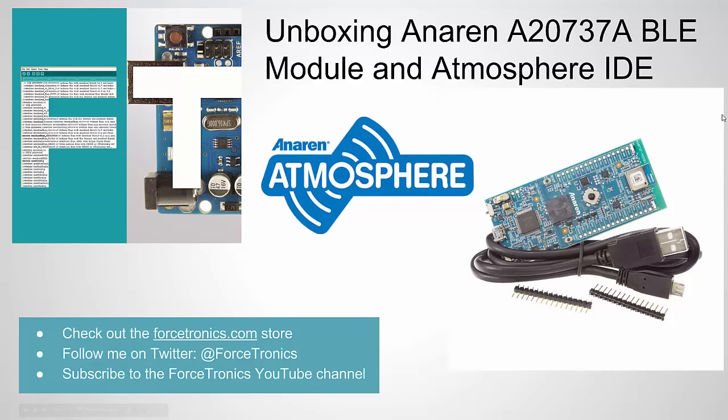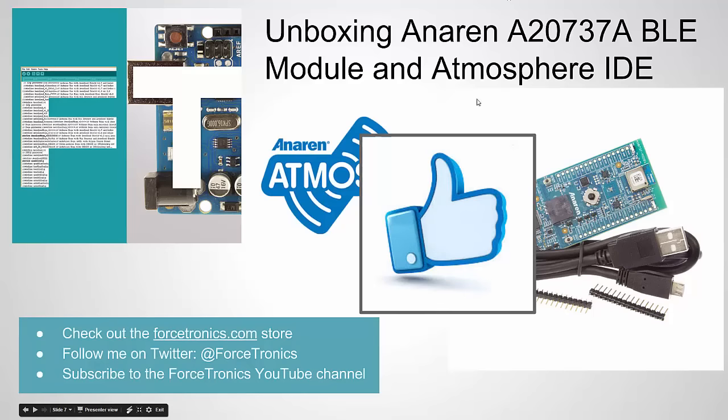That's it for unboxing the Anoran A20 737A BLE module as well as what I think is the high-value portion of this platform — the Atmosphere IDE. If you couldn't already tell from my initial overview and usage, I really like it. I give it a thumbs up. I recommend it if you want to do a BLE project with an app. I hope to explore this more — maybe in the future I'll look at creating my own board to host the module and doing more advanced stuff with the apps. If you have any comments, please use the comment section and thank you for watching.